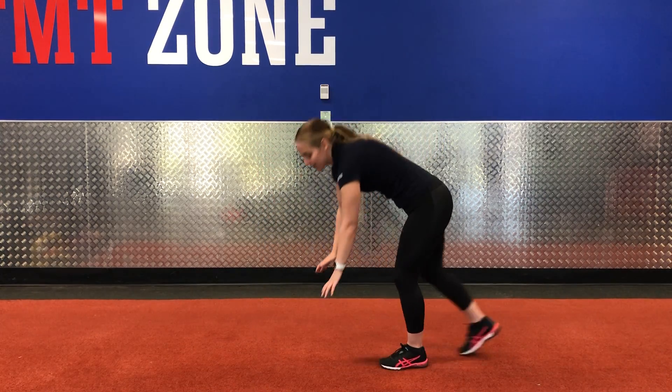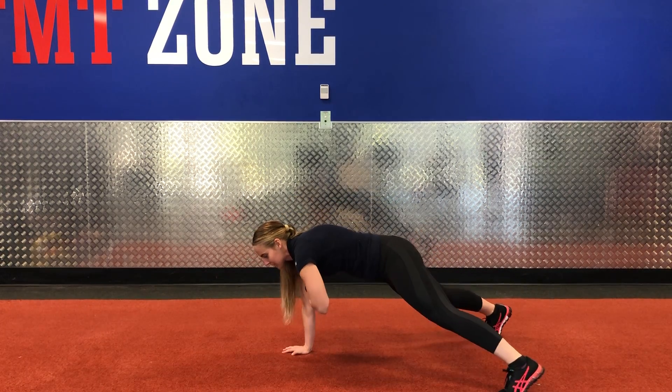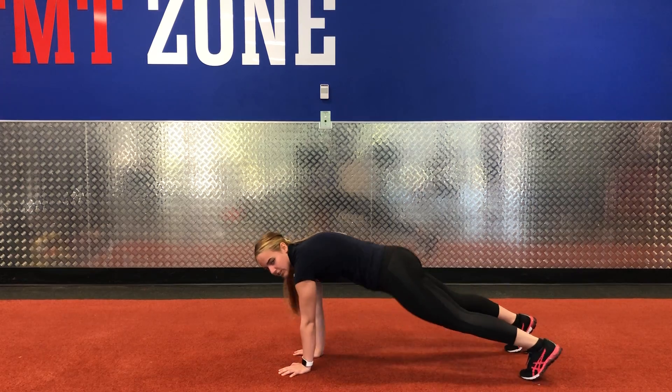Second exercise. You're doing a plank jump with a shoulder tap, so your legs go out as your arm comes up. But if you'd prefer, you can just do shoulder taps. Try not to let your hips rock as you do it.